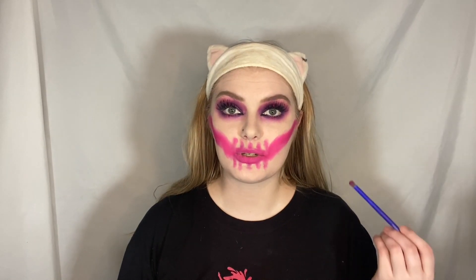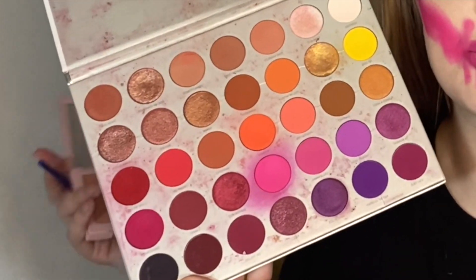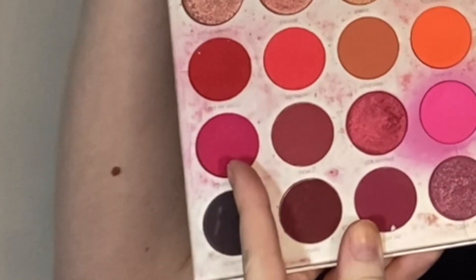Now I'm going to add some dimension with a purple eyeshadow. Not only are we going to use that purple eyeshadow, but we're going to go into the Morphe x Jacqueline Hill Volume 2 palette and use the shade Dance Party to deepen up our pink spots.